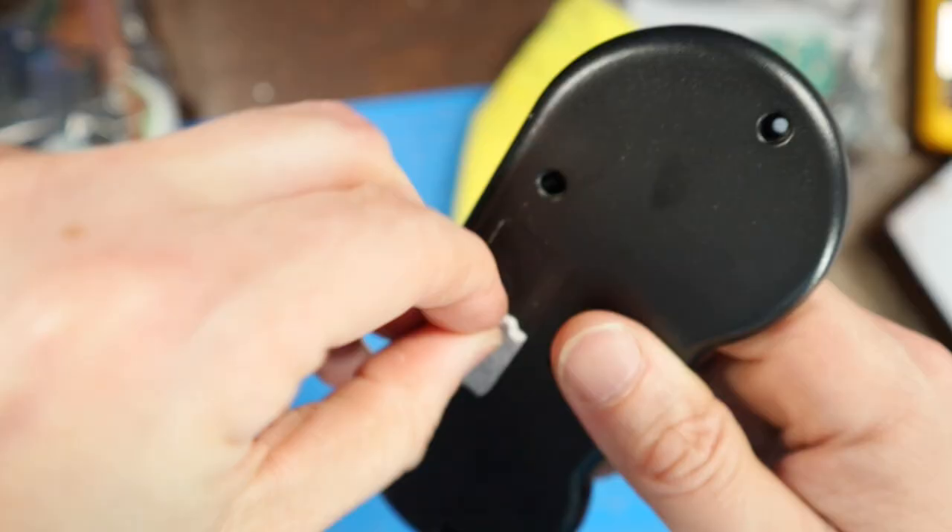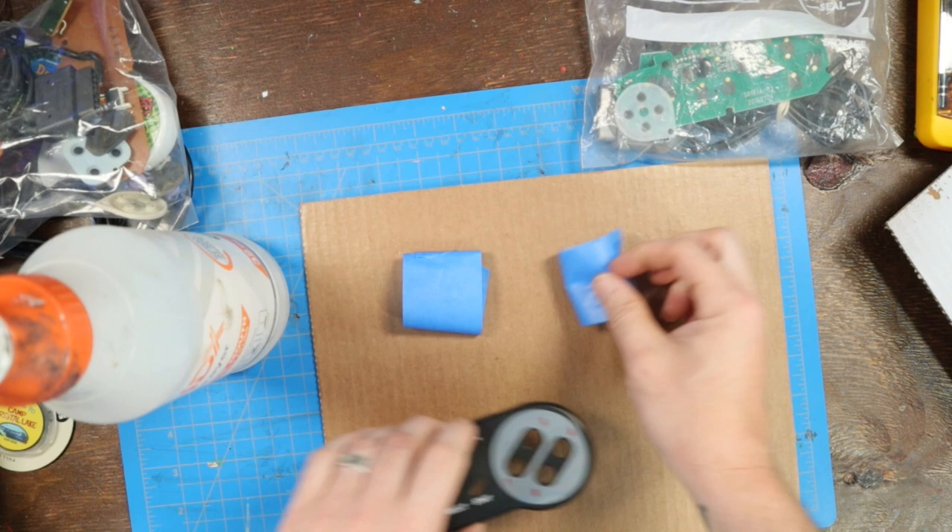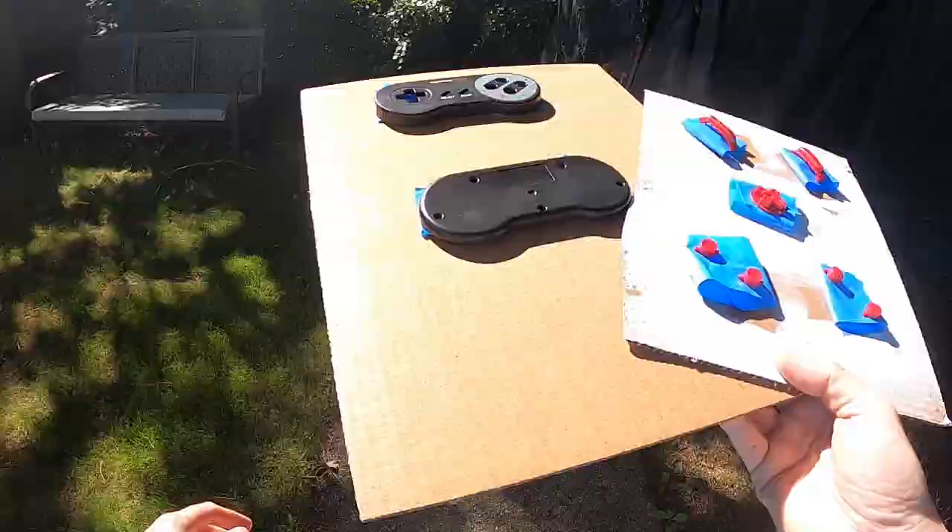More pesky stickers — peeling this off, and my rubbing alcohol solution gets rid of that mess. Now it's on to the paint booth. I'm going to take these out back and get some spray paint on there.